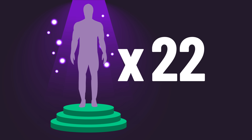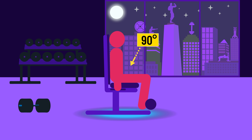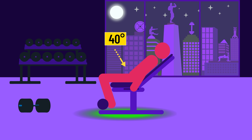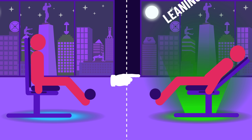22 untrained men were recruited. With one leg, subjects trained the typical leg extension — hips flexed at 90 degrees, moving the knee joint from 110 to 0 degrees. With the other leg, they trained the leg extension with the hip flexed to 40 degrees, with the knee joint also moving from 110 to 0 degrees. So the only difference was that this variation has the subject leaning back.